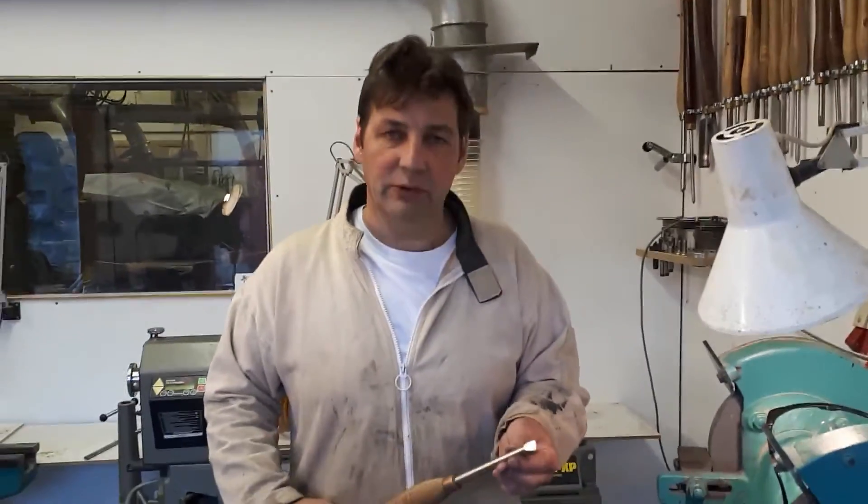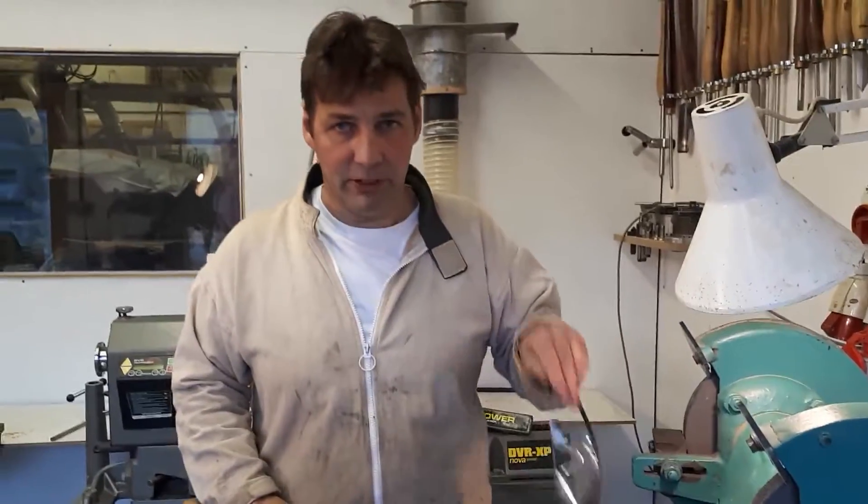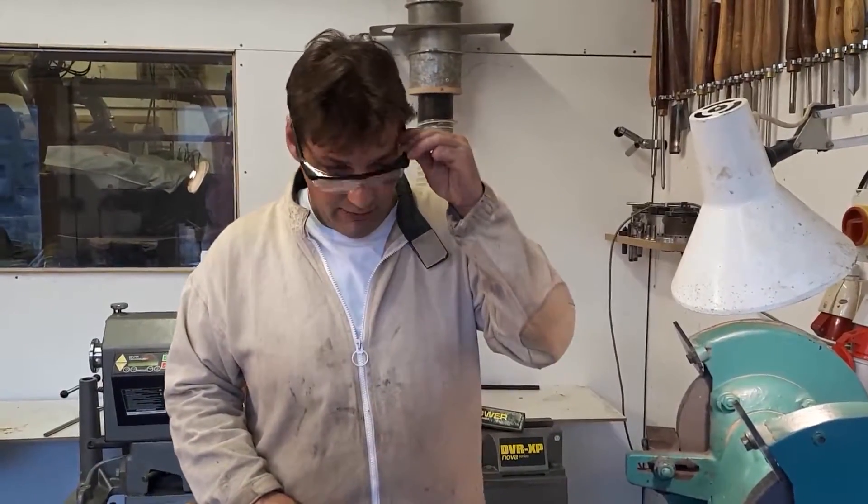Hello, my name is Phil Jones. I've been a woodturner now for 37 years, and today I'm going to show you how to grind the skew chisel with a pivot grind. The important thing to remember when you're grinding is to use safety glasses.